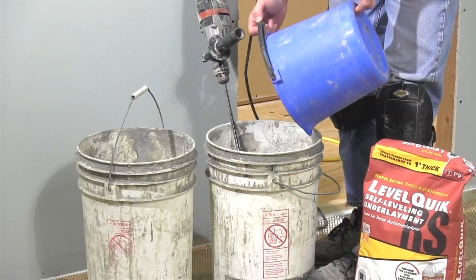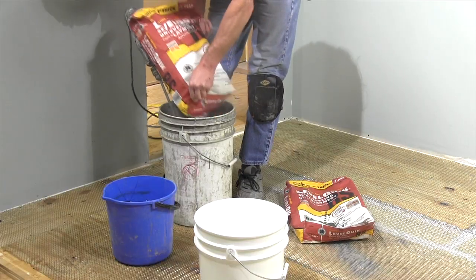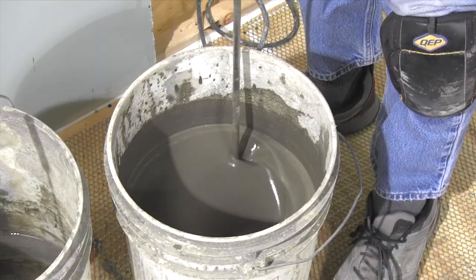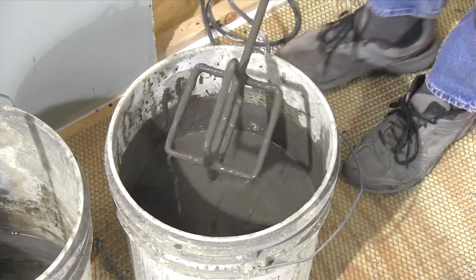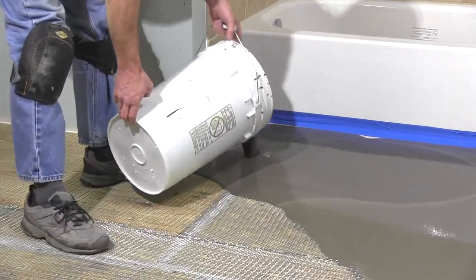Add the exact amount of water called for to the mixing pail, then add powder, and mix thoroughly for about two minutes. While you're pouring the first bucket, have your helper get to work on getting the next one ready.